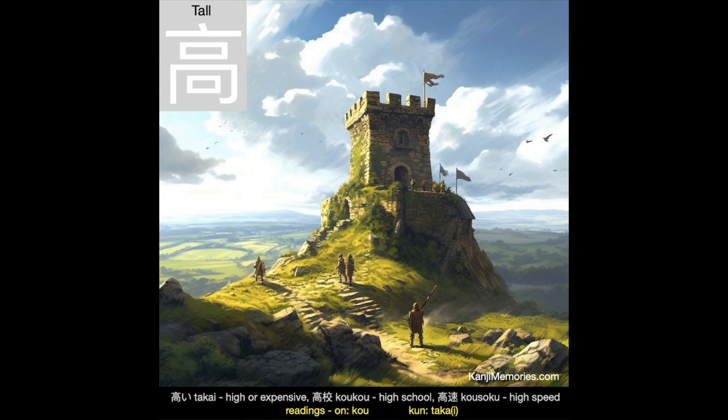And now our Kanji Memories memory card, which is a watchtower on a mound on a hill, exactly as we need it. We can see that there is an entrance at the bottom, and then at the top there are openings to look out. See also that the roof juts out a little over the sides. This looks like exactly the kind of territory where an invading force might be spotted from the watchtower. The taller you could build it, the better, even if that was expensive.